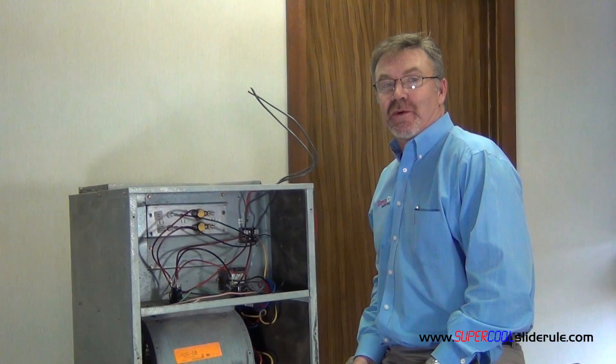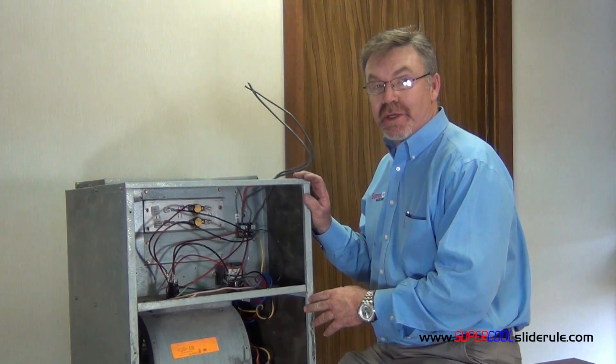Hello, Brian Nolton back with another super cool slide reel tutorial. In this tutorial, we will learn how to change the motor speed on either a gas furnace or an all-electric heater. They are exactly the same when it comes to changing the motor speeds.